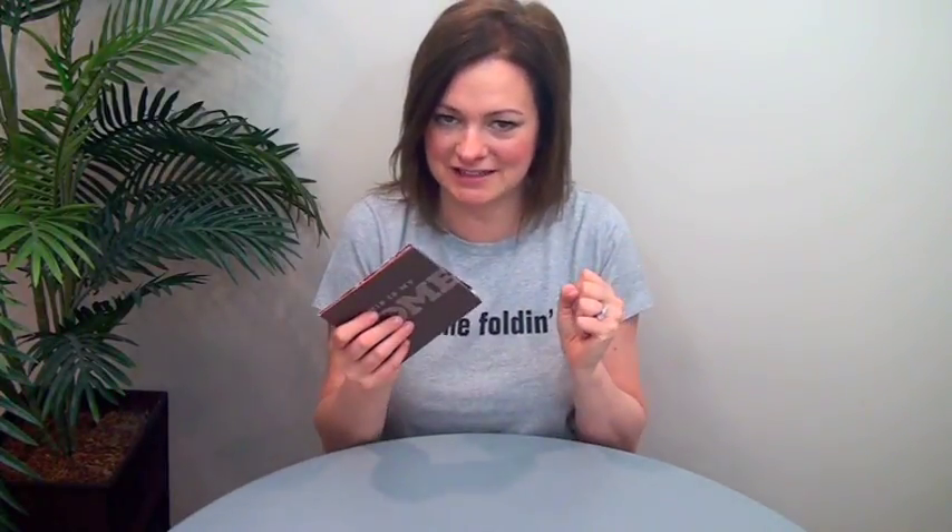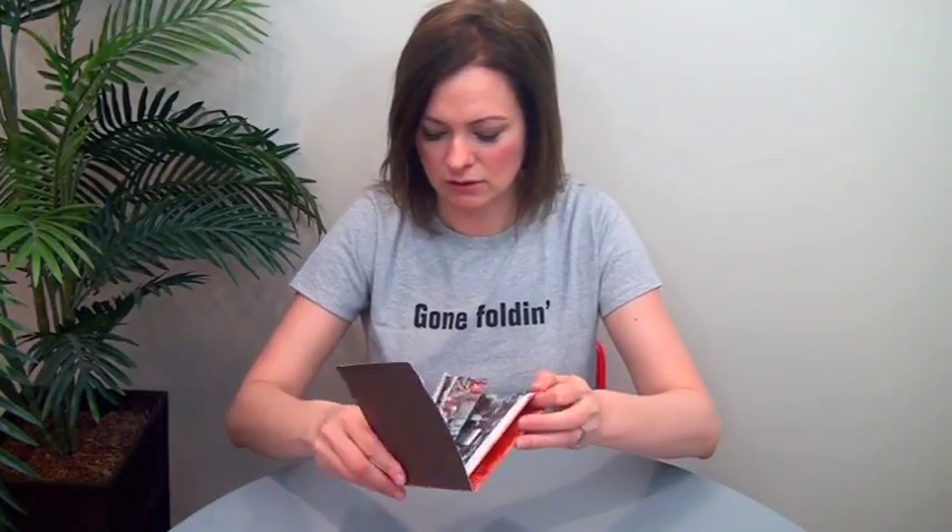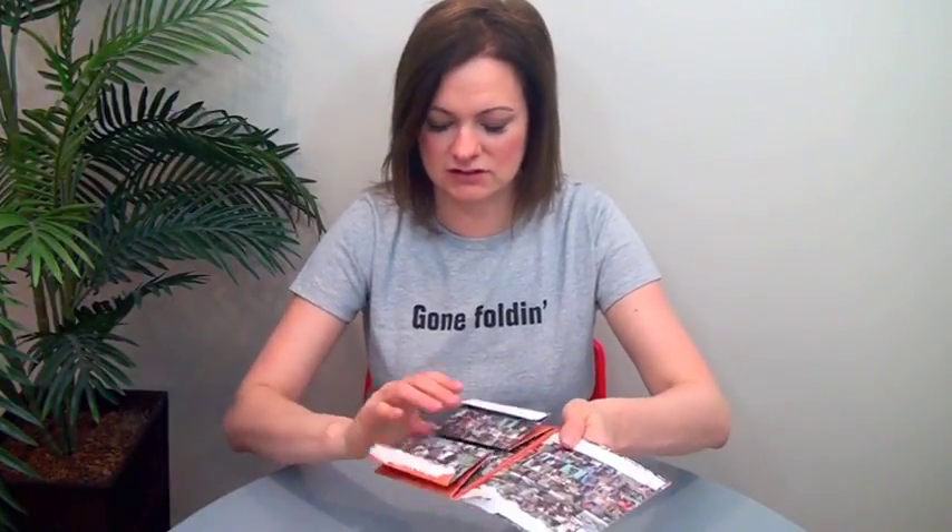Although it pained me to do so, I took this apart. I only had the one sample, but I wanted everybody to see how this works. This is so cool. This is kind of a combination between a T-cross and an open gate format glued together.